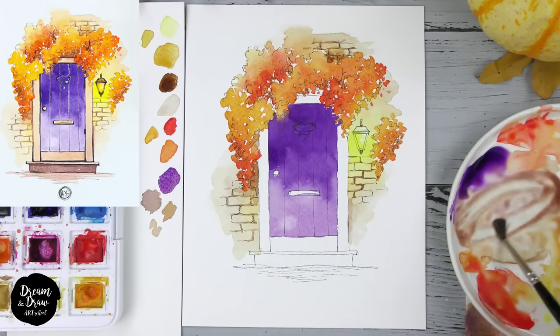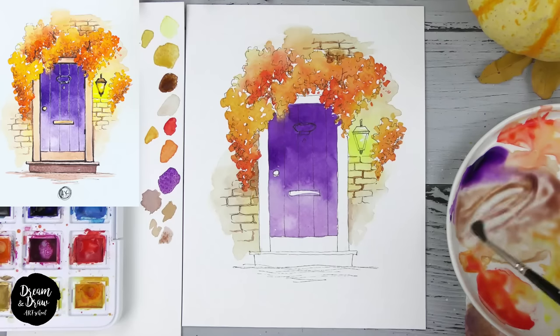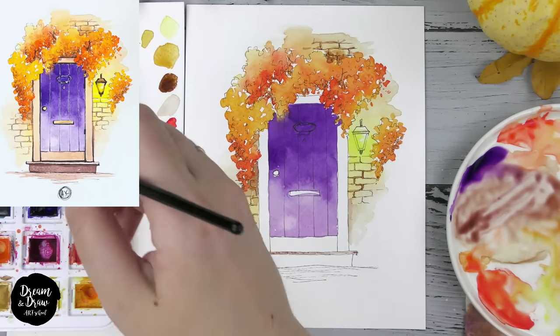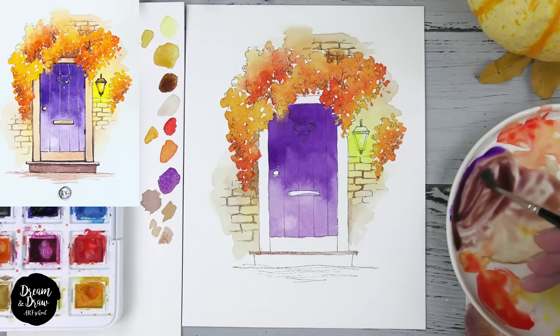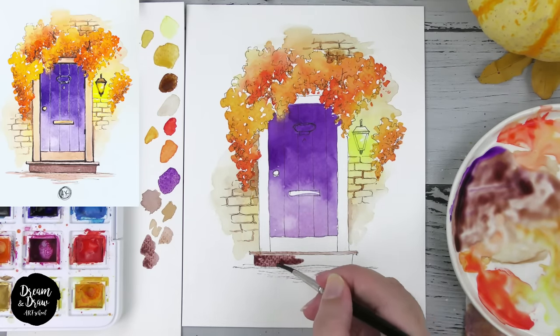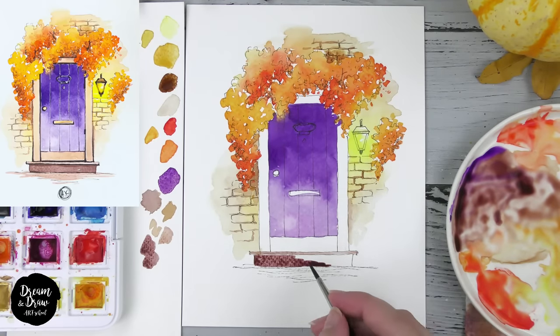Let's use the same color for the stairs. I'm mixing it a bit more — covering the stairs with this color. Then I use the darker version by mixing purple and brown again, covering the front face of the stairs with darker brown. I'll use the lighter version for the ground, but a bit later.